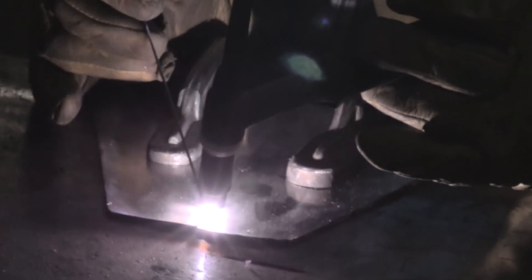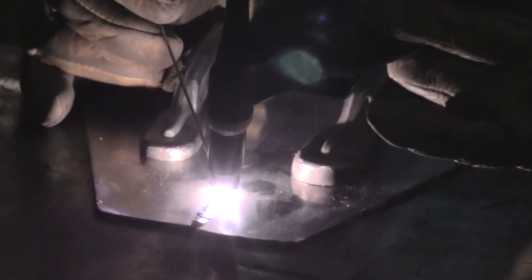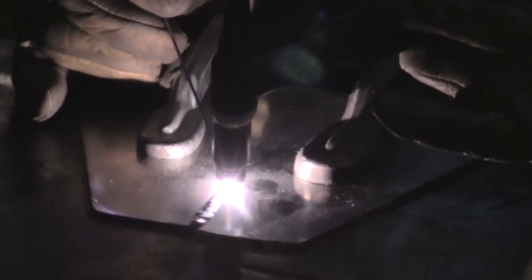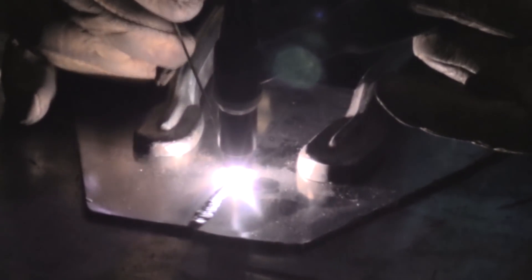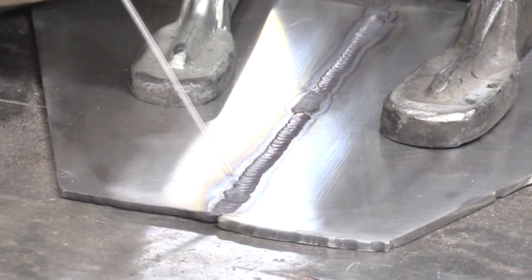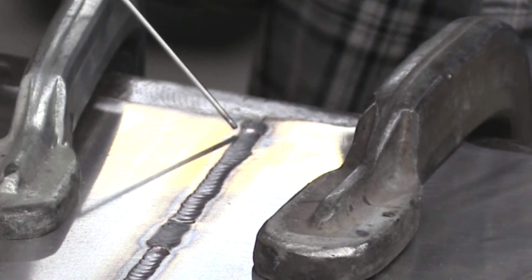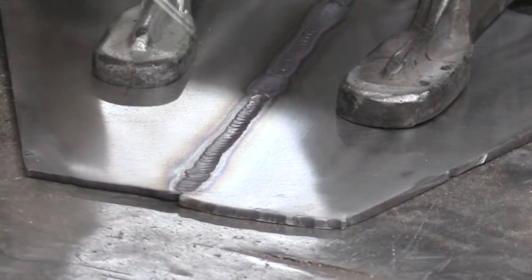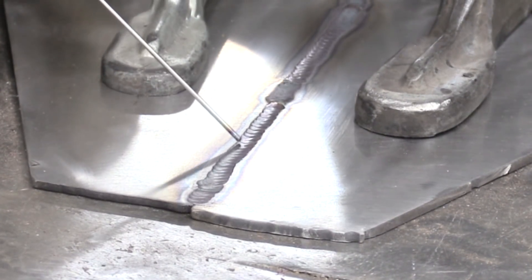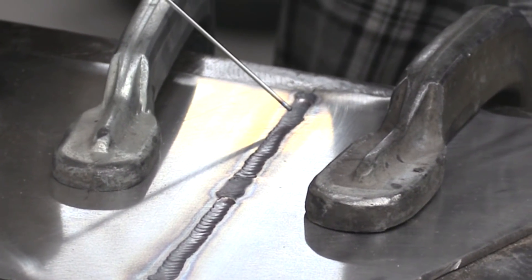Let's run a bead here. So this was my first tack right here, then about halfway down there's my second tack, and at the other end here's my third tack. Then just jump back to the beginning — ran a nice little bead along here, got some nice color going on. Hopped over that tack and ran another little bead right through here and broke it off.